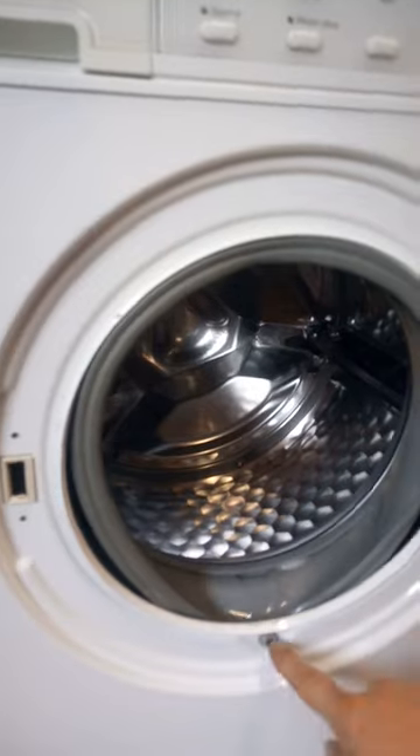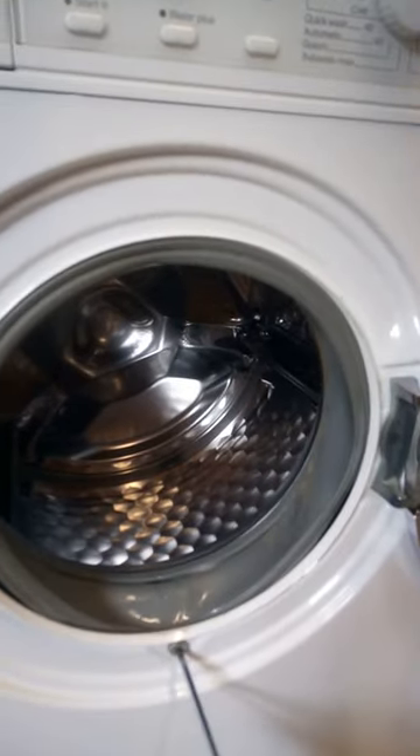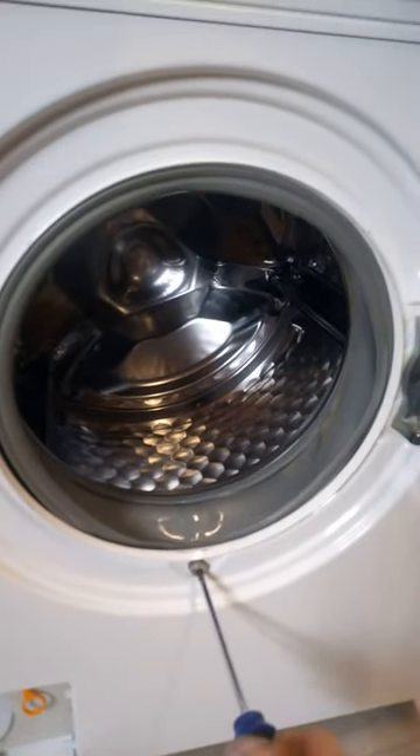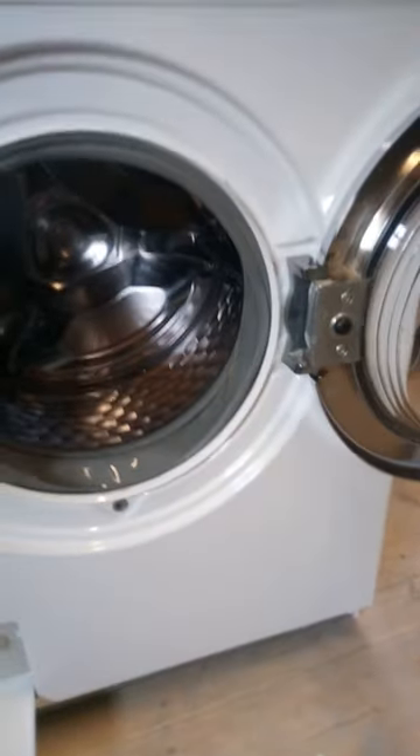Now we've got this here, which is your large T-Torx bolt. Take that one out. On some machines this is an ordinary 10mm headed bolt; on the later ones it's one of these — for some reason, I've no idea why, but that's Miele for you.